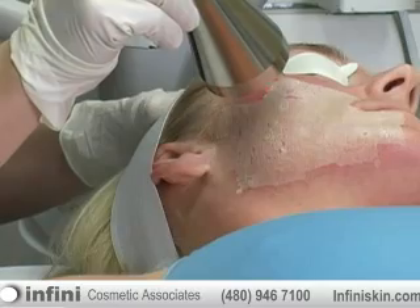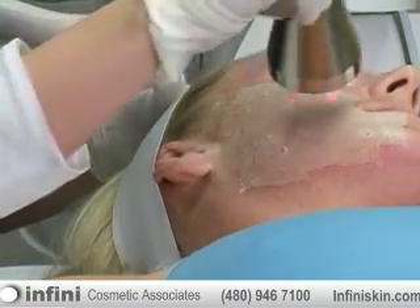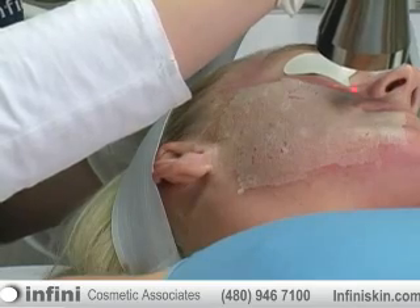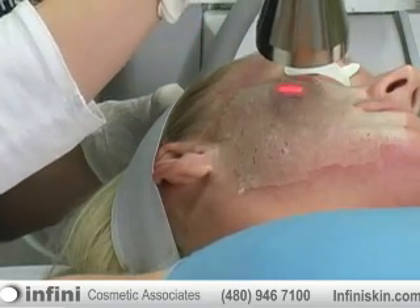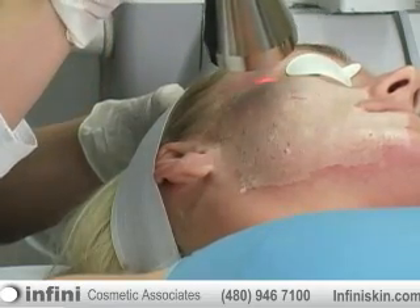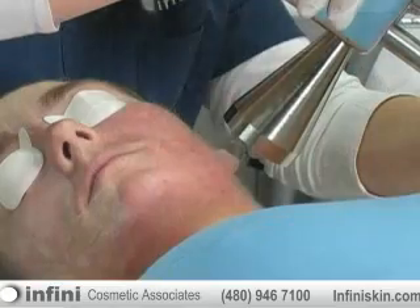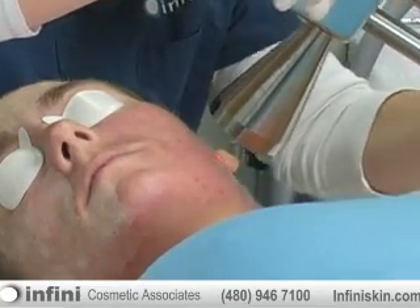Here at Infini, you can see that we really concentrate on patient safety, with protecting the eyes. When we get up around the eyes, we really try to get close up underneath the eyes and around the sides of the eyes to get up on the crow's feet and find the wrinkles that really pester people right around their eyes. Now we're on the other side, ablating or burning off those superficial layers.